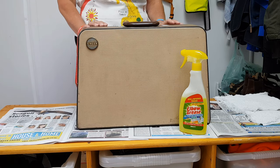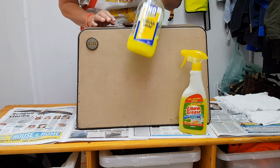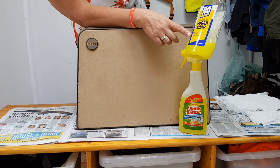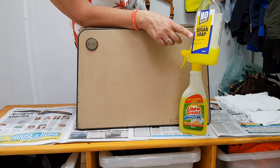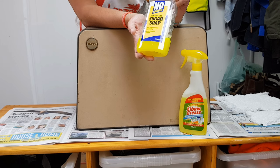The last time I cleaned a case I ended up resorting to sugar soap. As it says on the bottle, it cleans and prepares surfaces prior to painting and removes grease, dirt, and nicotine. You have to dilute it in hand-hot water.